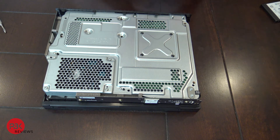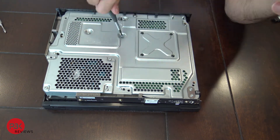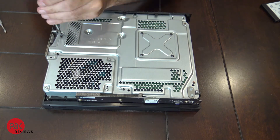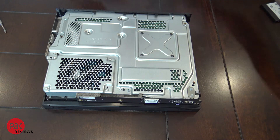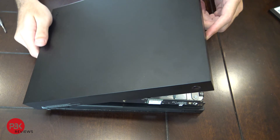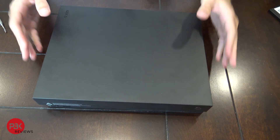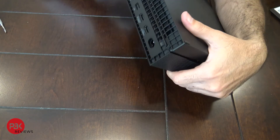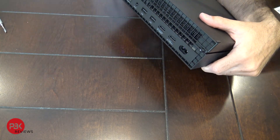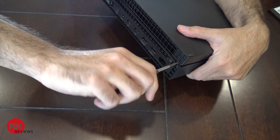Once those are in place, put your long T9 screws back in. Now get the top cover, push the other side in, let it fall in place — it just slides on. On the back, put the two black screws back in, screw them in and tighten them, and you're done.